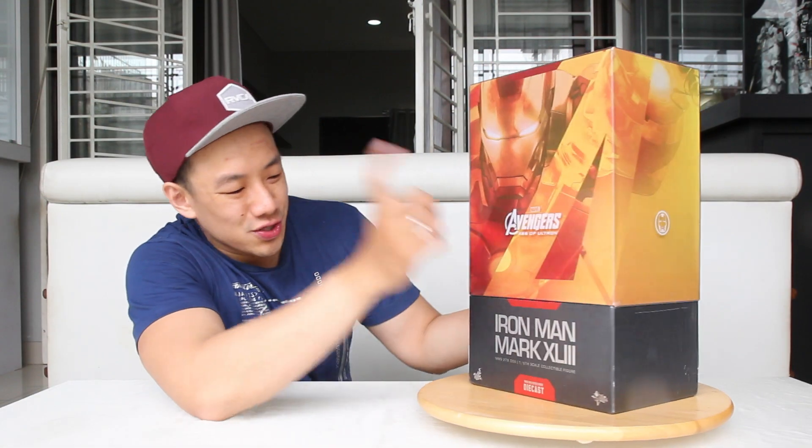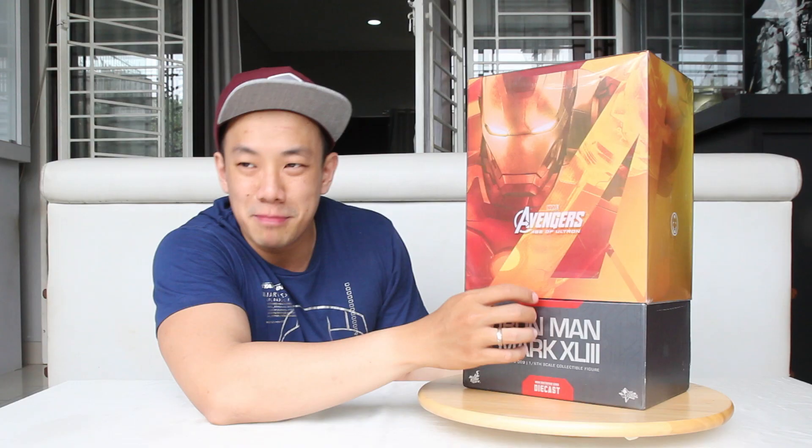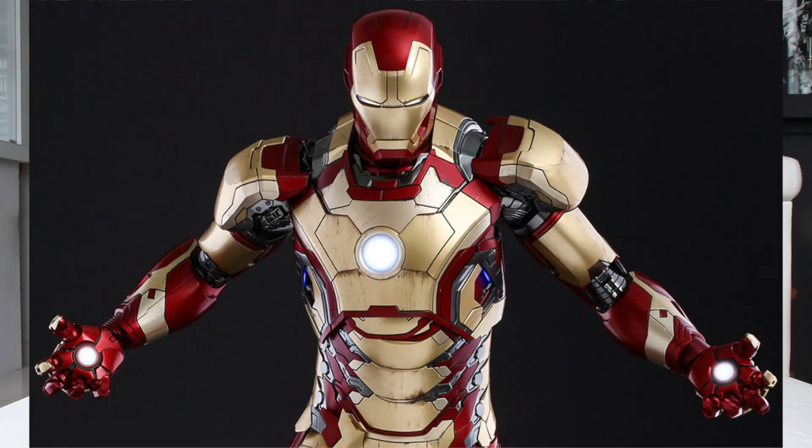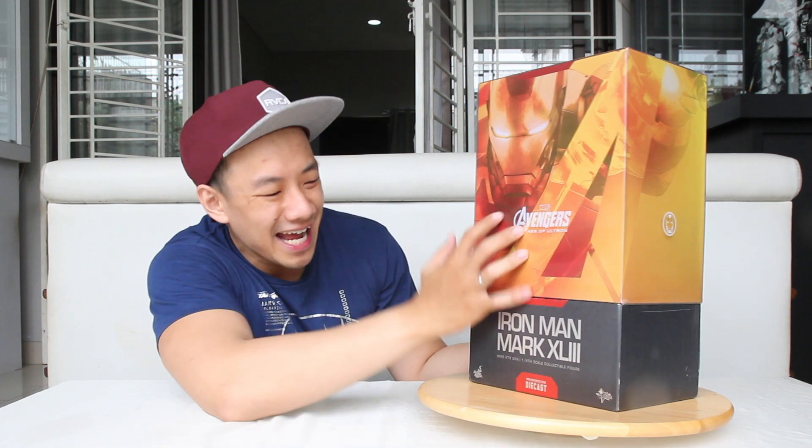Ini dia Hot Toys Iron Man Mark 43, dan dia muncul di film Avengers Age of Ultron ya. Pada dasarnya dia mirip, persis banget bentuknya sama dengan Iron Man Mark 42 di film Iron Man 3, friends. Dan dia dominannya gold sama merah. Di Mark 43 ini si Tony Stark balik warnanya, jadi merahnya yang banyak dan goldnya yang sedikit, dengan sedikit improvisasi di armornya. Ini dia die case, dan ini boxnya ciri khas die case kayak gini. Kita akan sama-sama unboxing karena gue udah nggak sabar lagi, karena unboxing mainan adalah kenikmatan yang hakiki.